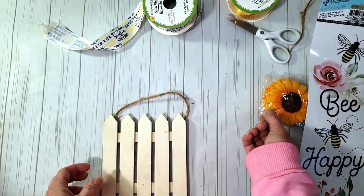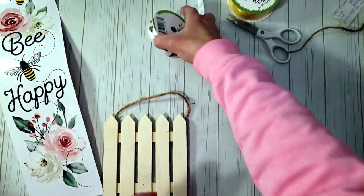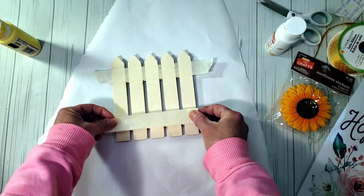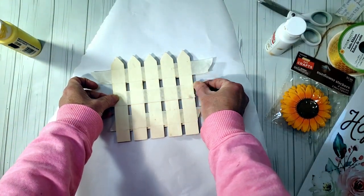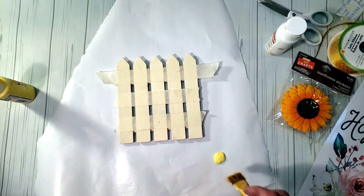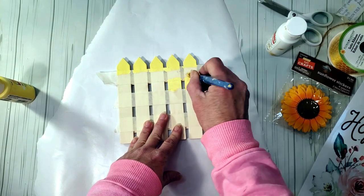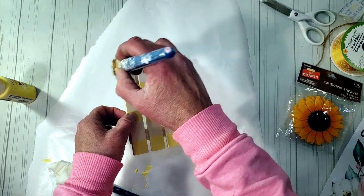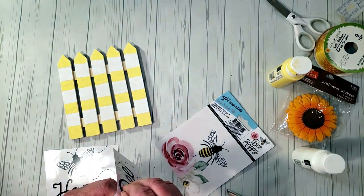Moving on, I'm making a bee fence using a Dollar Tree fence, a decal from Dollar Tree, and some ribbon. I decided the other items were too big. I'm starting by painting the fence with white and yellow lines, placing down some tape first, then using yellow daffodil paint followed by snow white paint. There are so many things you can do with these little Dollar Tree fences — flower pots, signs, anything. I'm adding white between the yellow lines.